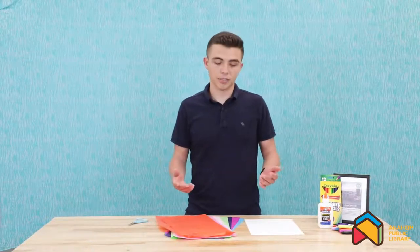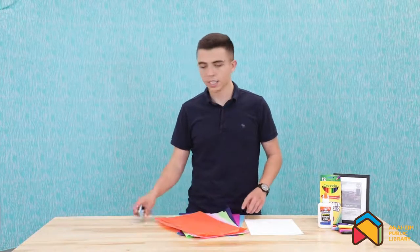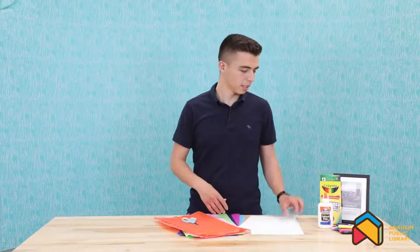For the very first activity, all you're going to need is tissue paper in an assortment of different colors, some scissors, a white sheet of paper, and some glue. So the first thing we're going to want to do is gather our tissue paper, our white paper, and our scissors.